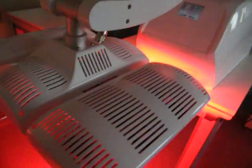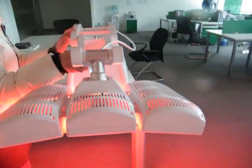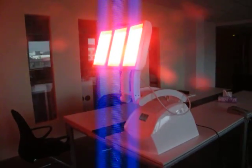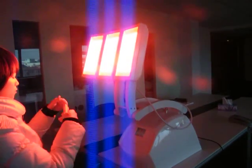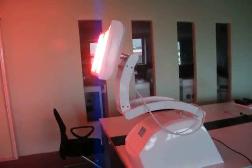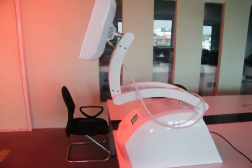You can see this is the treatment head — now it shows a full red light. Of course, you can also have the patient sit down on a chair in front of the treatment head to do the treatment. It's very easy and very intelligent. Please contact us if there are any other problems about this machine. Thank you.